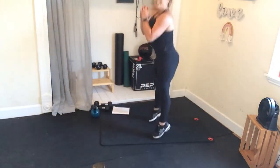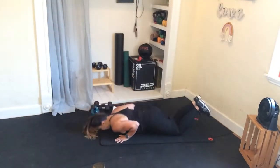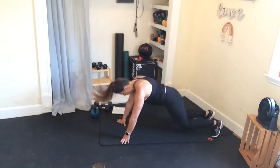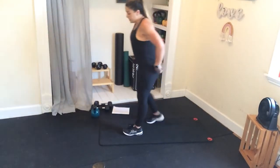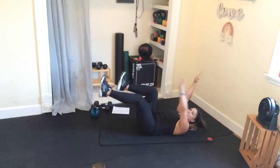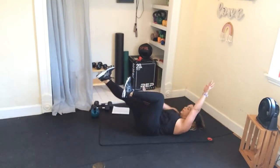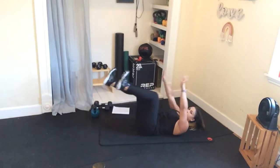Burpee, jump squat — if that resistance band makes you nervous with the jump, just squat. Low impact version: stay in your push-up, or stand and do your squats. Come on down to the floor — dead bug. Hands are right above the shoulders, knees above the hips. Same arm, same leg — drive the heels out, reach the arm out, crunch up. Flex the foot, drive through the heels, deep core.